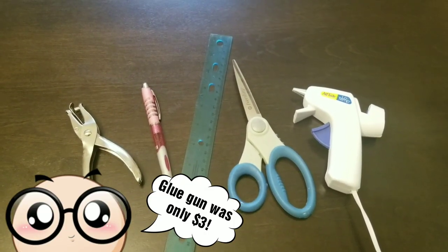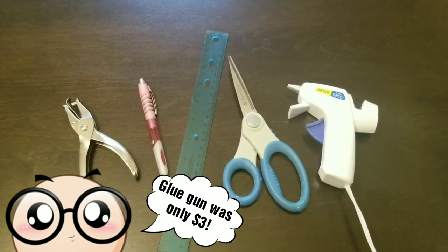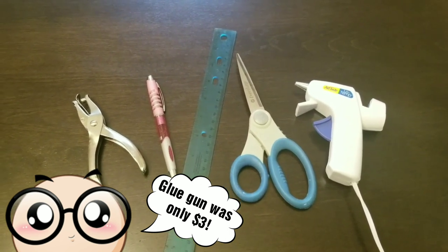To complete this DIY project, you're going to need some tools, and I'm sure you already have most of these at home. I have my hole punch, pen, ruler, scissors, and hot glue gun.